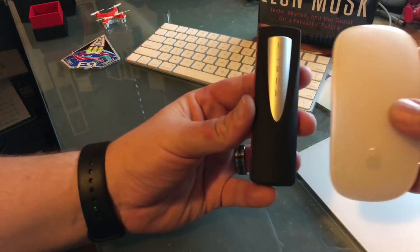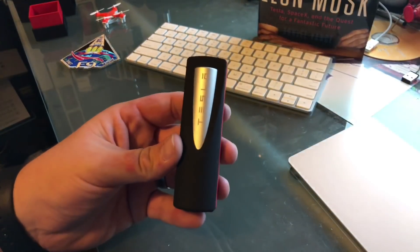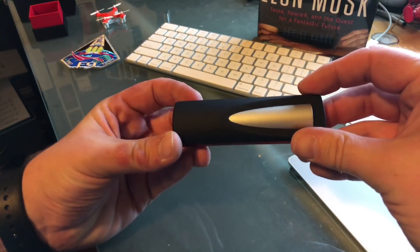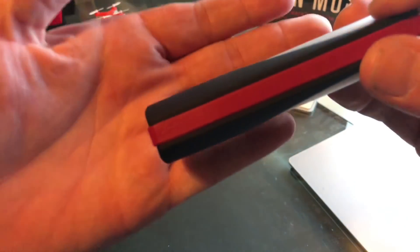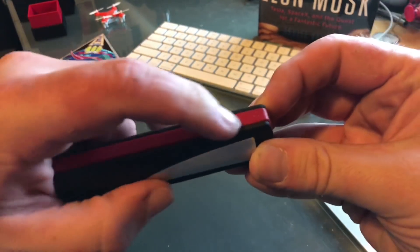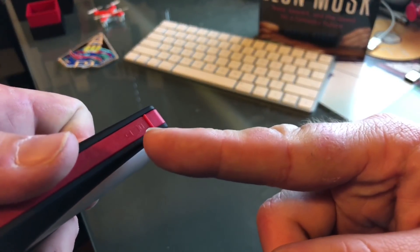Here's the Apple mouse again for comparison size-wise — it's about the same thickness and about the same height. Looking at the power bank, we've got a Tesla logo right across this metal piece here. Red sides, nothing on the back. There's a small marking — just the regular USB logo — and down here we've got another USB logo. And then here we've got the Apple Lightning logo.